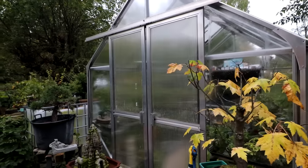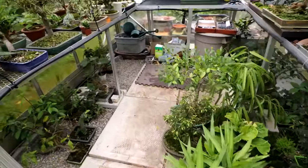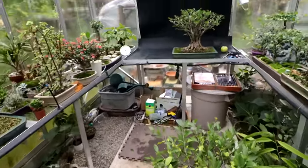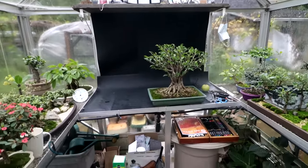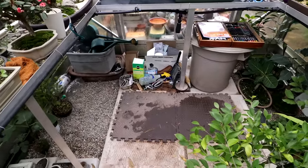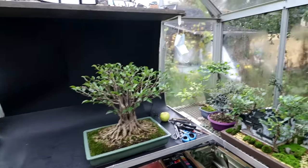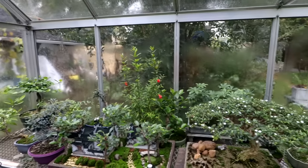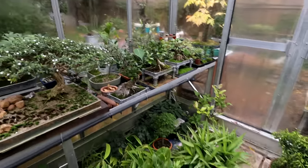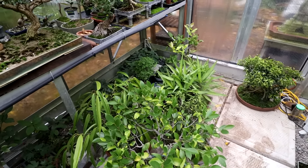In the glass greenhouse it's full but not too full. I've tried to leave a little room in here so I can get in and make a video. I just have to move this one ficus and I'll have my table cleared and I can walk around and film here. All the trees that were in the plant room used to be in the glass greenhouse and the floor was just absolutely full. So now I've got a little bit of space and I can start making videos once again.